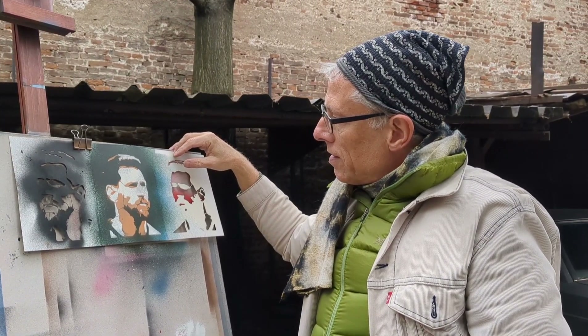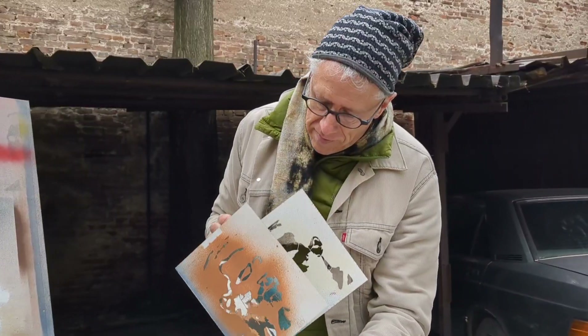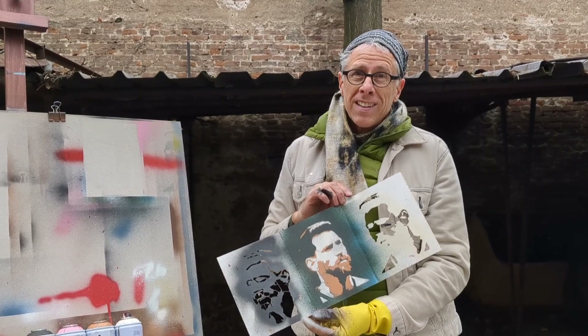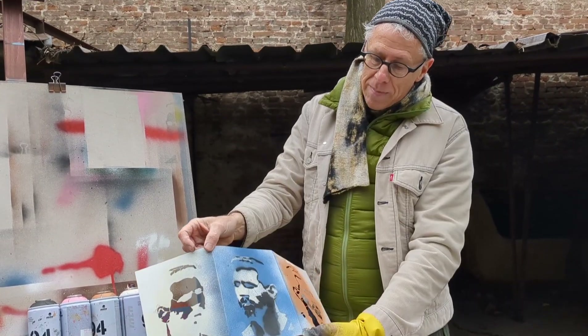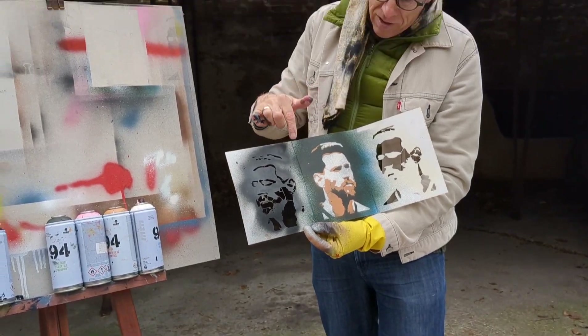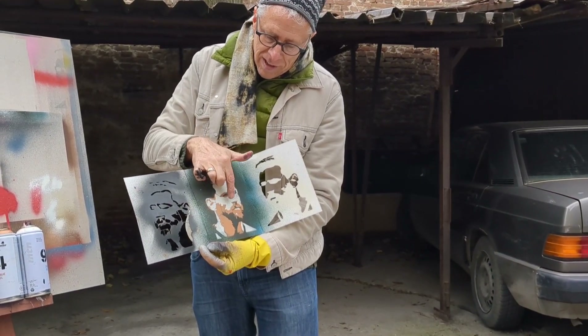That looks a lot like Lionel Messi to me. Congratulations Argentina, you deserve it. So remember we had a little problem in that we kind of screwed it up on this side. We made up for it on this side by making sure that we had the black — the darkest layer first, then the mid-tone layer, then the light layer.